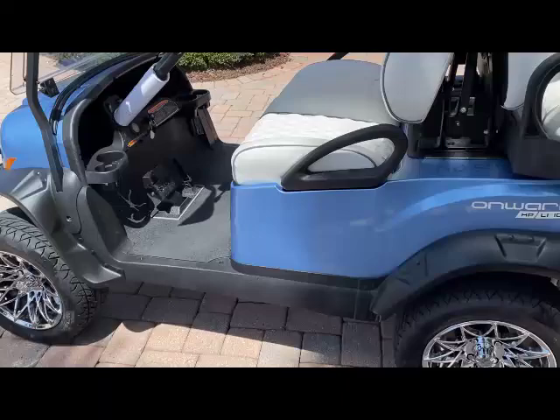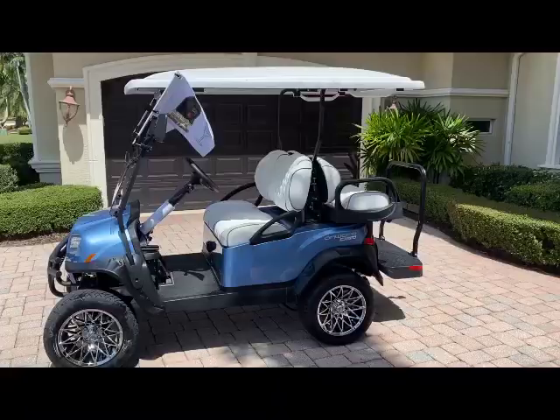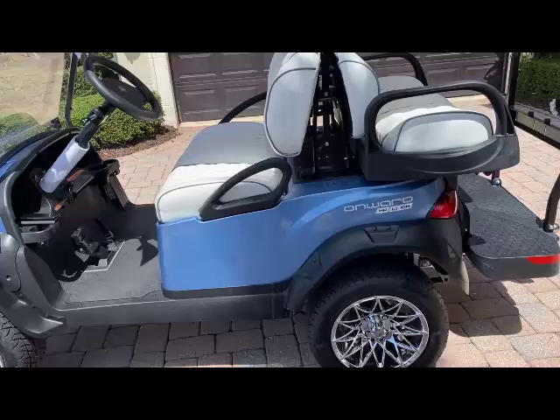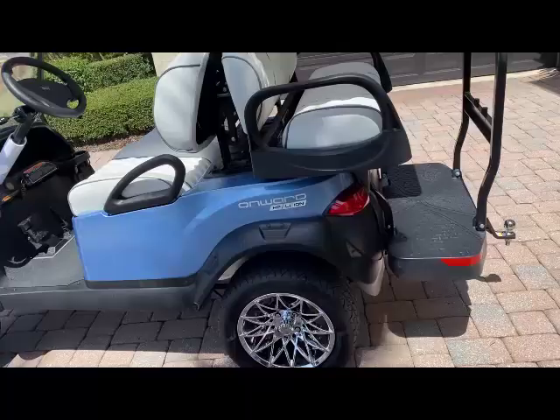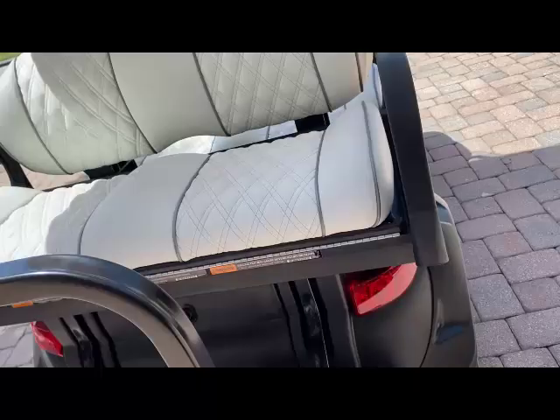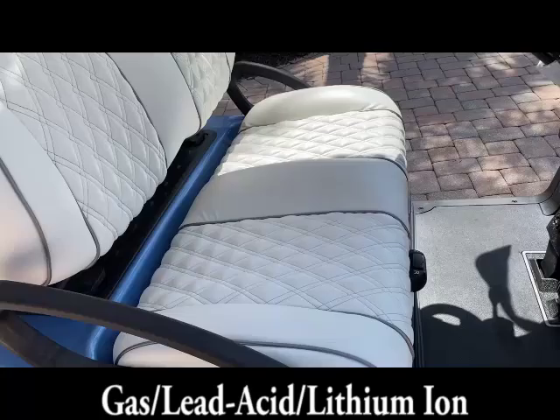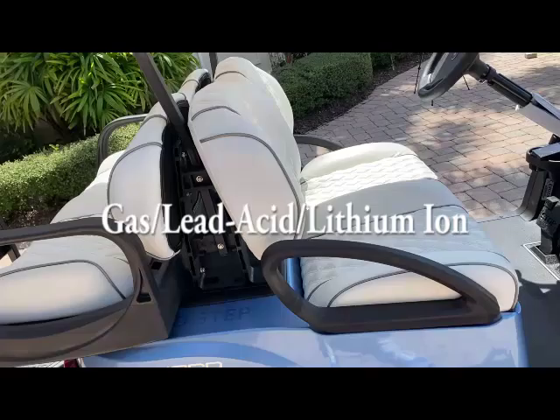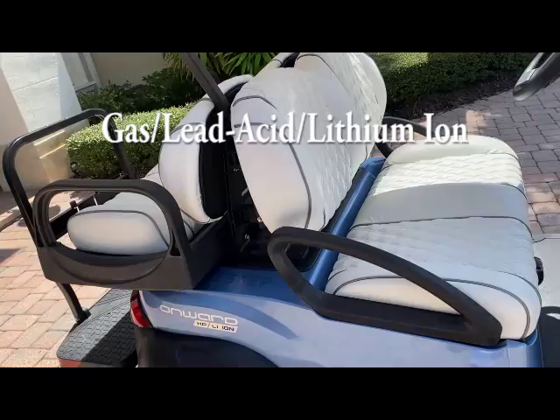Let's get into the various options to power this cart, which will help you understand why I got the lithium ion version. You have three different ways to power these carts. The first is by gas — in these premium communities they don't let you have a gas powered golf cart, so that eliminates that option. There's also the lead acid battery — that adds about 300 pounds to the weight of the cart, and you have to replace it roughly every three years and keep the water topped off.